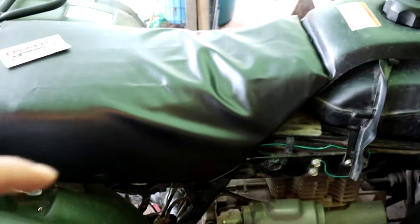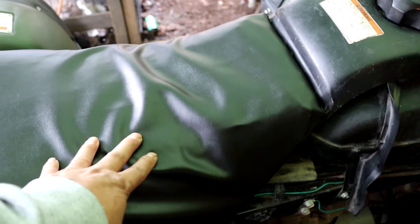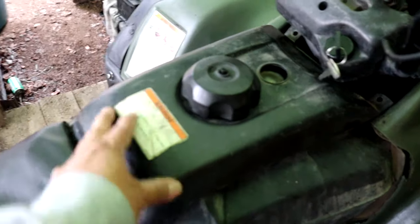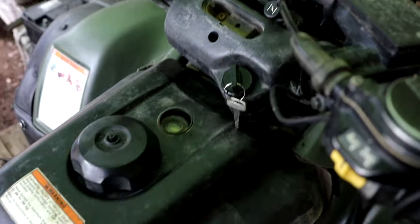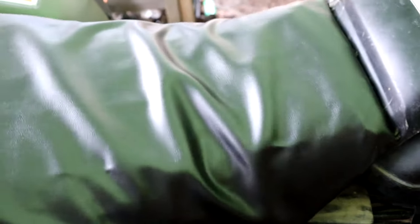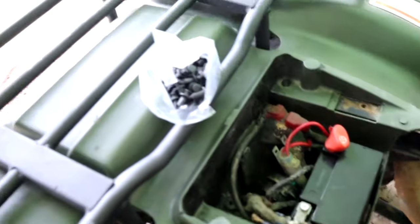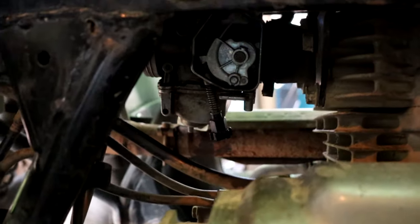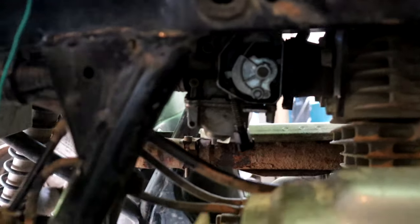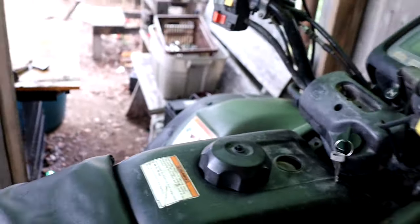Some more parts came in: my seat cover from Amazon, a tank cover from Saskatchewan, the ignition from Amazon, the battery from Amazon, and some grommets. When I got this, the carburetor needle underneath was closed right off and it was leaking on the other side. I'll show you in a bit.